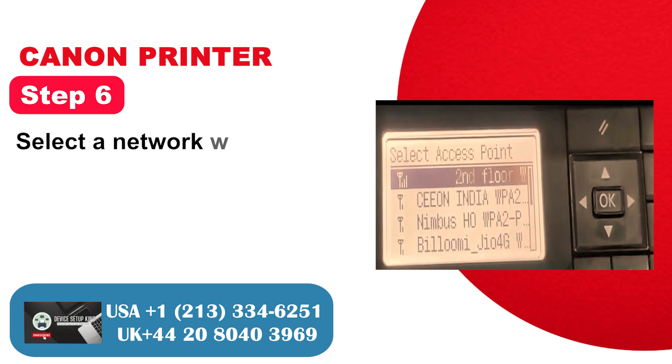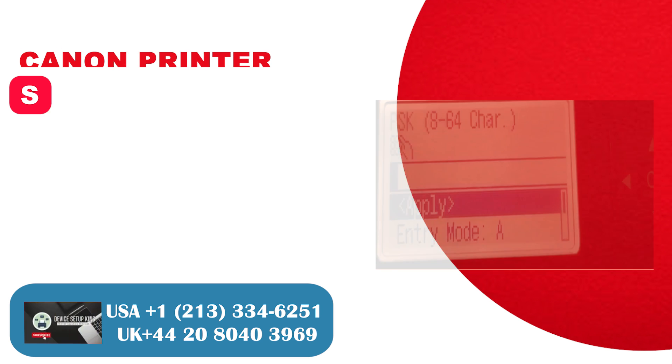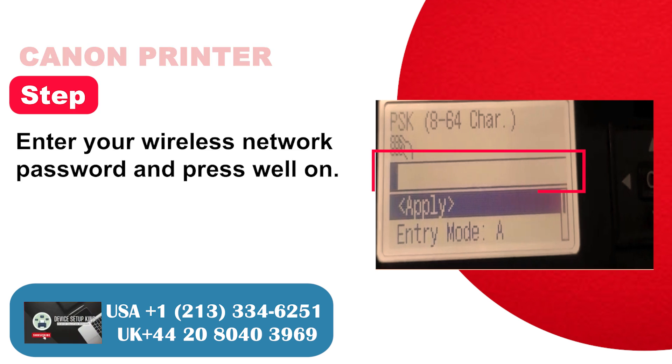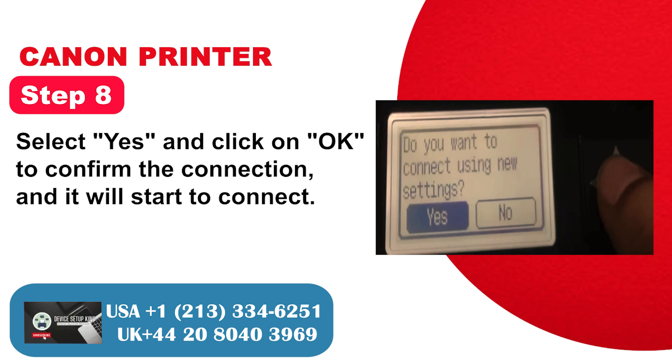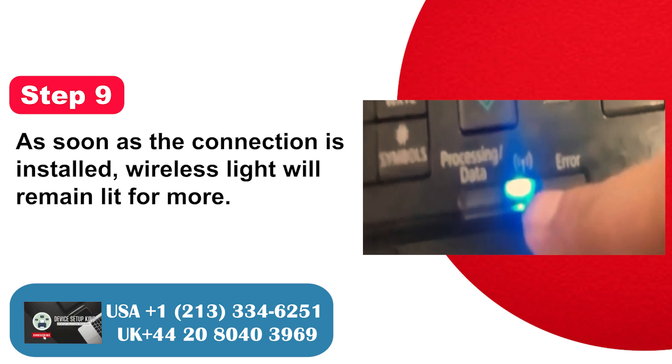Step 6: Select a network with which you want to connect and click OK. Step 7: Enter your wireless network password and press OK. Step 8: Select yes and click OK to confirm the connection, and it will start to connect. Step 9: As soon as the connection is established, the wireless light will remain lit.